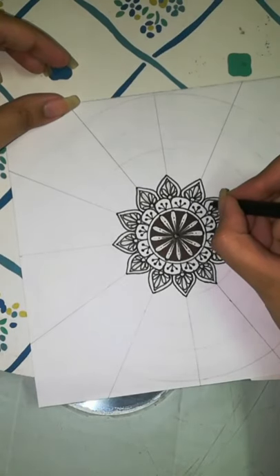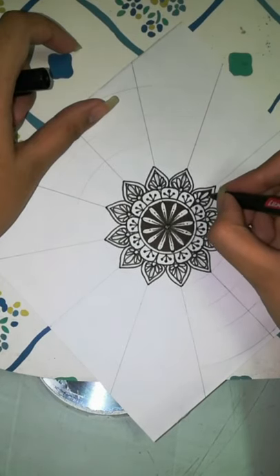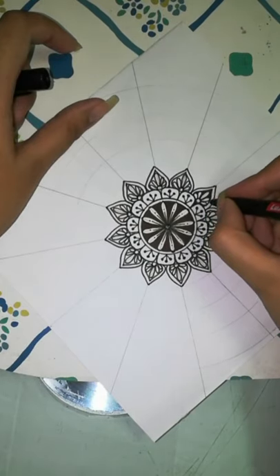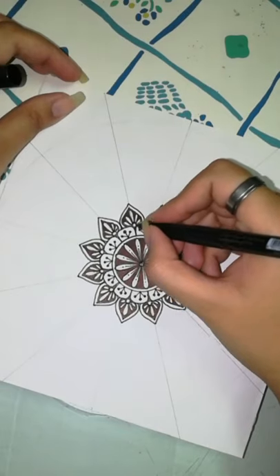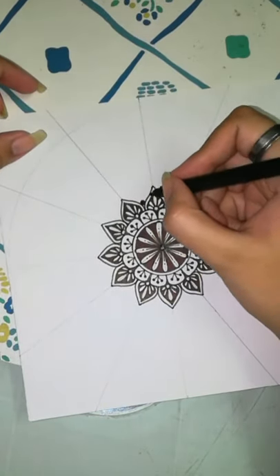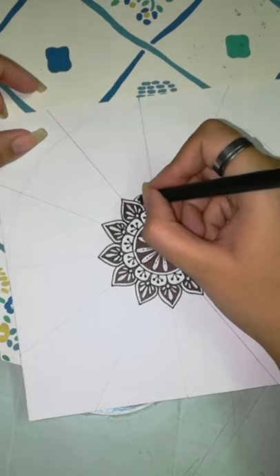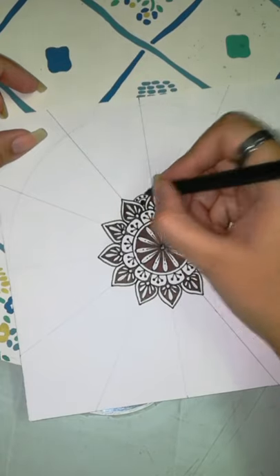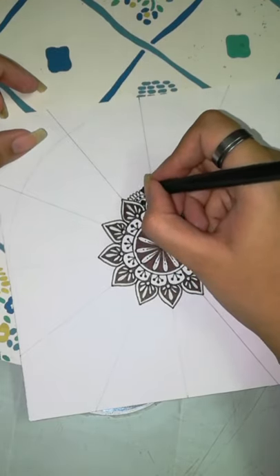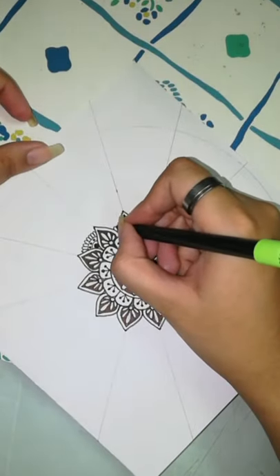Now I'll just fill up the spaces between the petals. Here's a tip: try to make your layers dark and light alternatively — if you're filling up the background of one layer dark, make sure the next layer keeps a white background so it's lighter. I'll just use up the V-shaped space between the two petals to fit my next design. This is how you smartly incorporate your designs one by one.